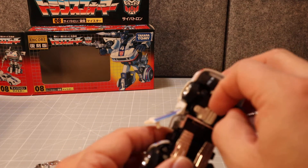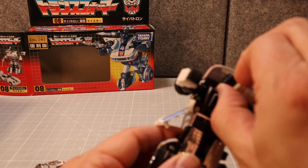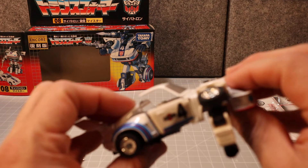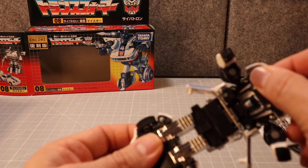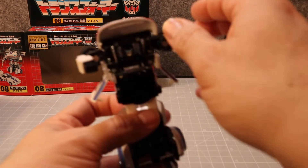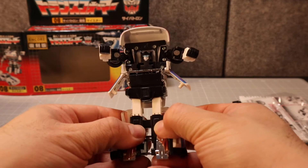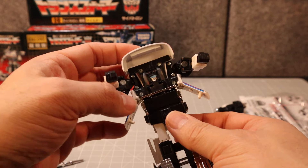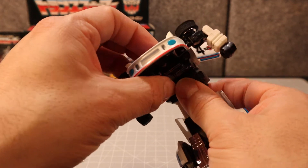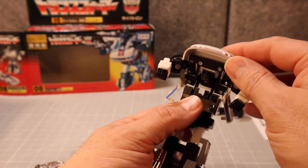That's how he secures himself. Flip this out, flip this over, flip this down, flip this over, and fold — let's see — pull this up, swing the legs down, push these up. These are not his feet, but push them up and then split this apart. There's the bottom. Now push this all the way forward.